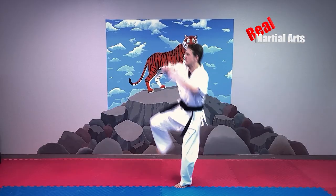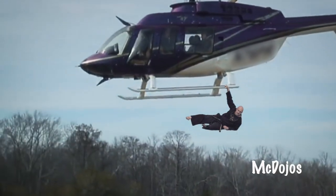Tornado kick. Flying side kick. Flying side kick.